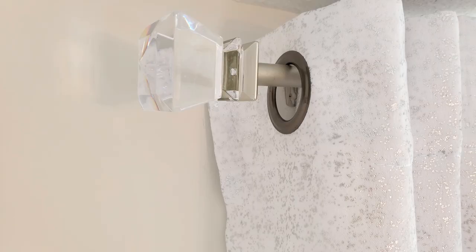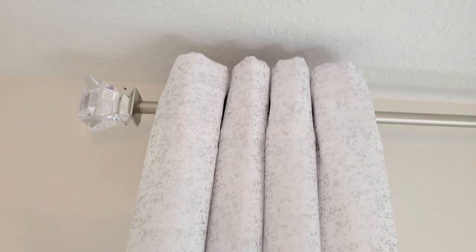Finally I finished off the space with some curtains, which for some reason I thought brought the whole space together and made it look and feel so much cozier. Let's take a quick look at the before and after.